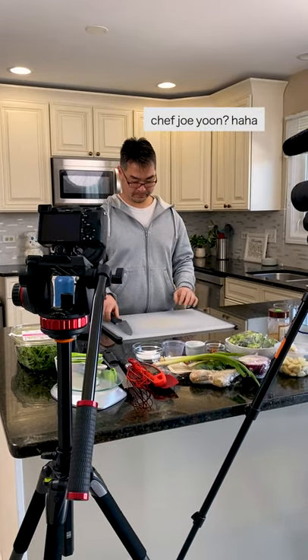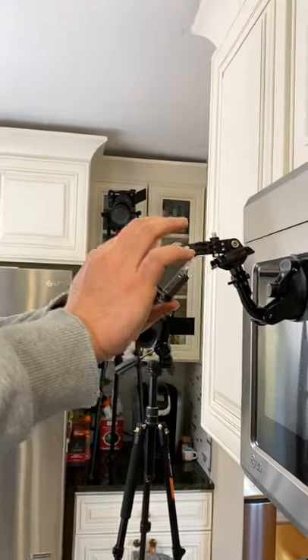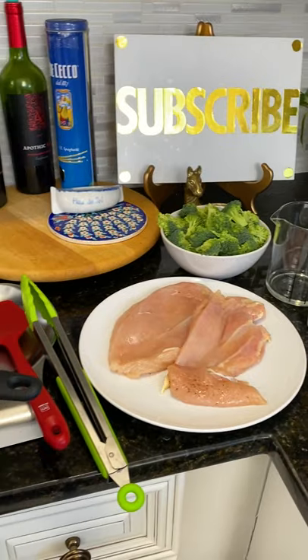Joe testing out the cameras. Whoa, whoa — don't hurt yourself! This is how we get our overhead shots. Ready? Yep. Mic on, sauce done, prep work done. I'm always so thirsty when we film. Time to cook.